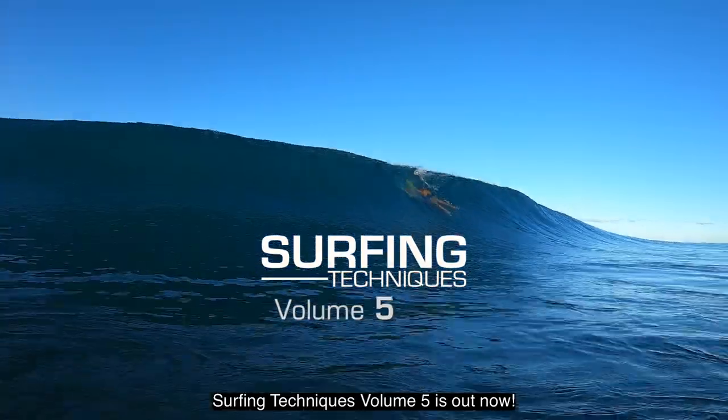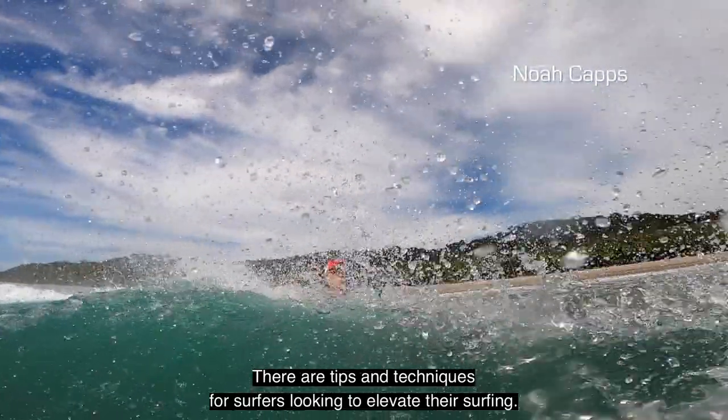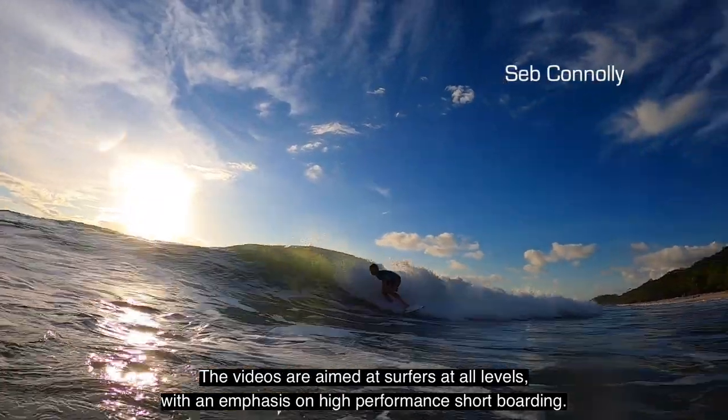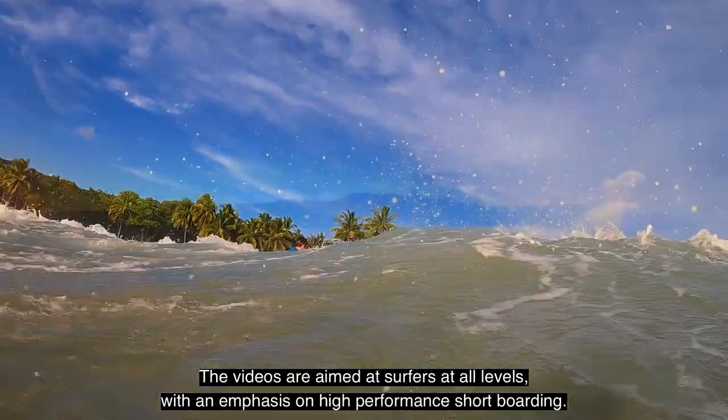Surfing Techniques Volume 5 is out now. There are tips and techniques for surfers looking to elevate their surfing. The videos are aimed at surfers at all levels, with an emphasis on high-performance shortboarding.